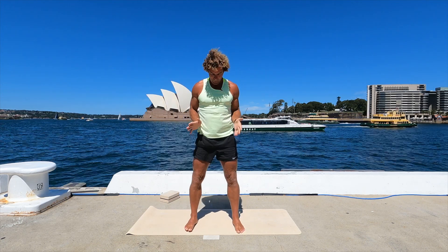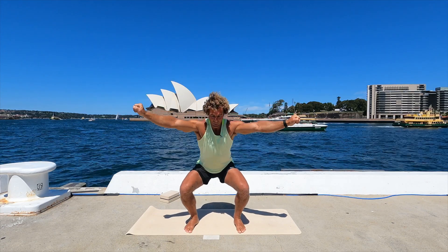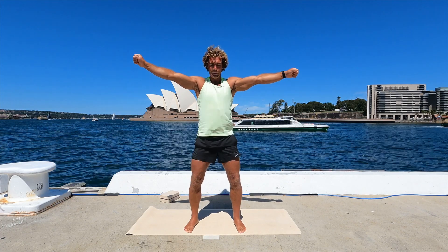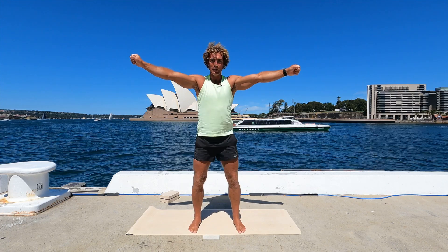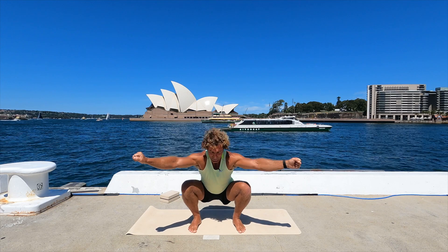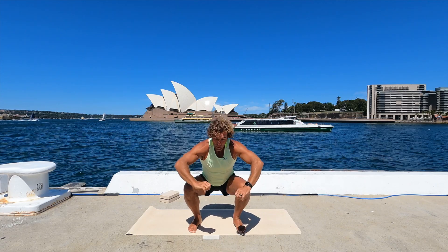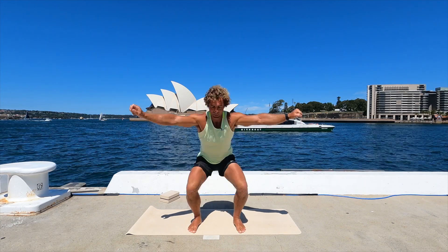Now five squats. Turn your toes out a little bit, squeeze your hands. Maximum depth in the squat without your knees coming in. Beautifully controlled squat — work hard to keep your knees out. If you can't keep them out and they start to come in, you stop right there, that's the end of the squat. Because your work, if the knees do come in, you need to get your knees out.